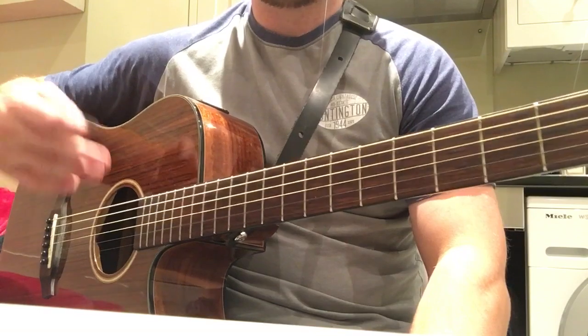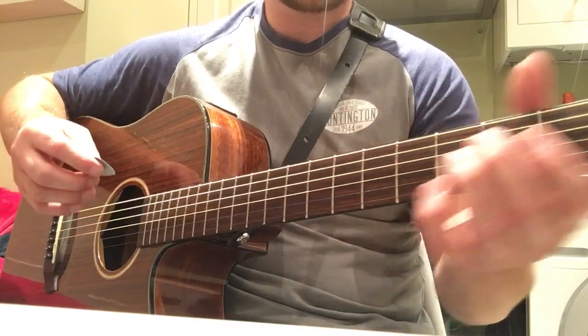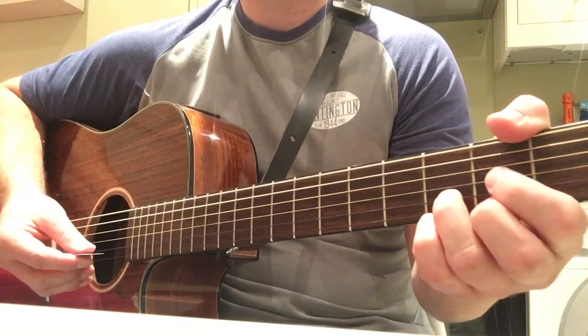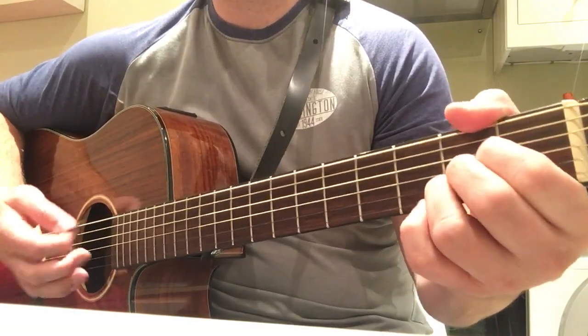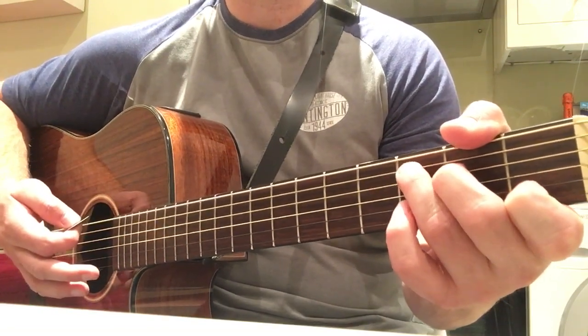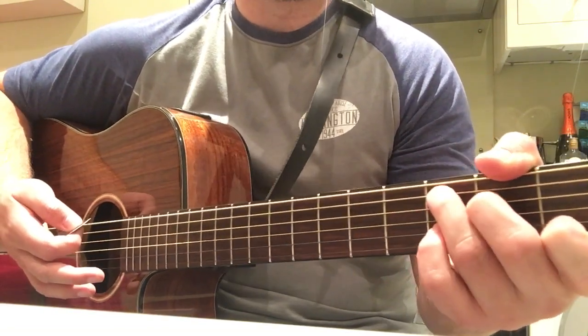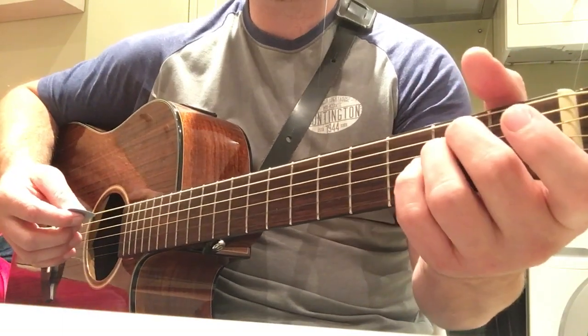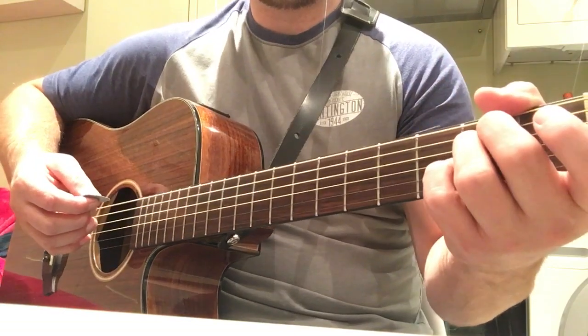Advanced players will take a bit of time getting used to that, but the main song uses an E minor, a D, an A major, and a few times he plays a C — mainly in one of the choruses where he sings 'Here I am on the road again.' The song starts off on an E minor.